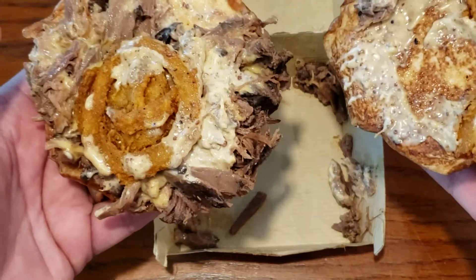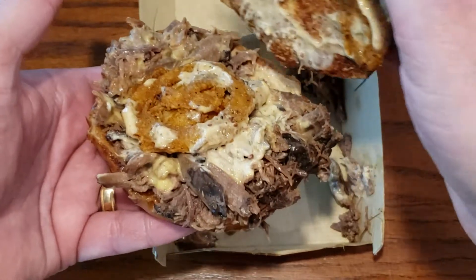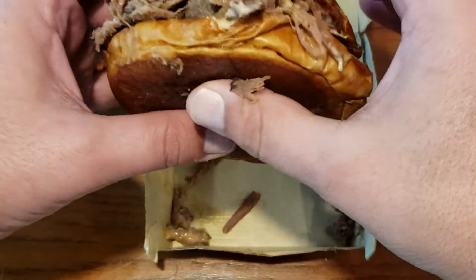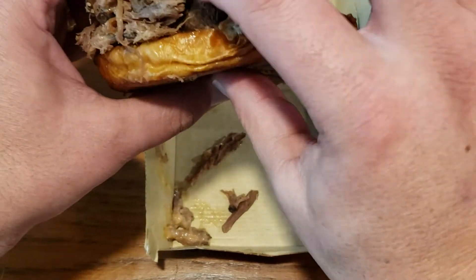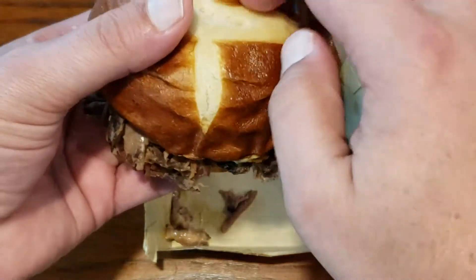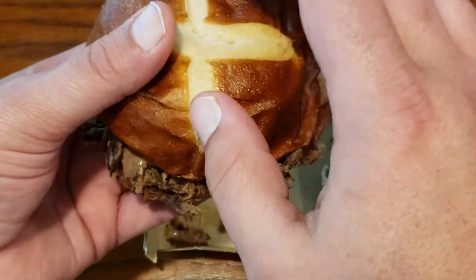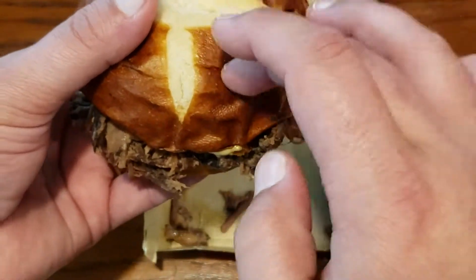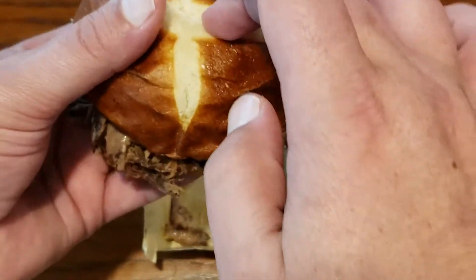As far as them making it, it looks like they could have put this one together a little better, but I won't fault them for that too much. Let's go ahead and find a little section that looks like it's got a little bit of everything. The bun feels like a normal bun — it doesn't have that hard exterior that you would think of from a pretzel, but that also might just be a little bit of the transport.